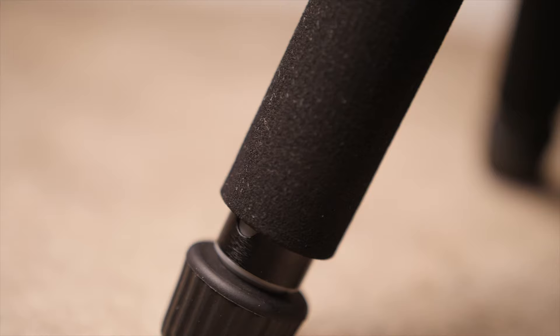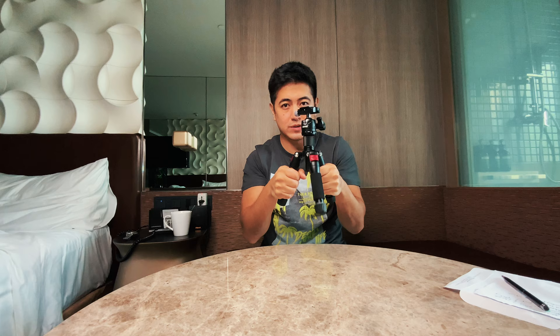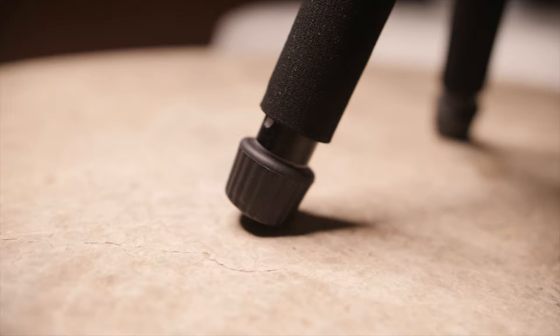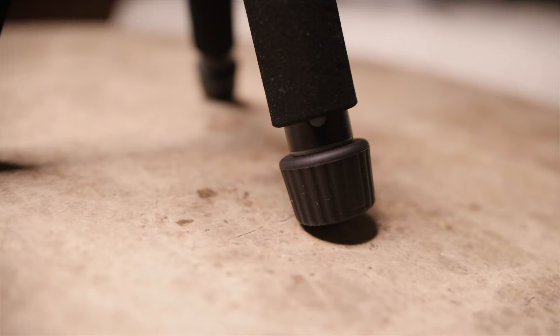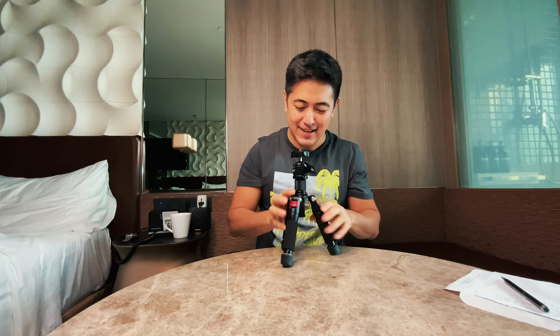Something I really like about this tripod is the padded legs — they have a padded material that is very anti-slip, which really comes in handy when you're transporting things with your camera or lights mounted. It also has rubber-coated feet for grip, which are anti-slip as well. It really stays firm and solid.